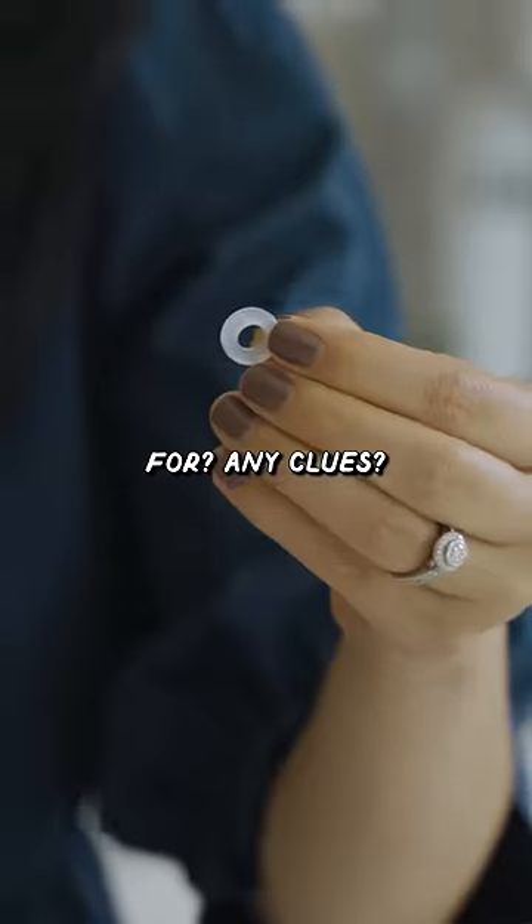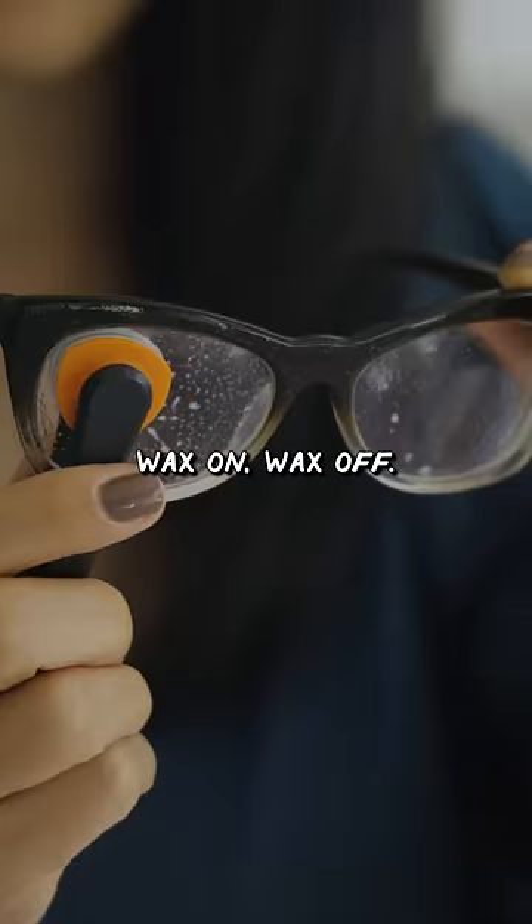What are these for? Any clues? Wax on, wax off.